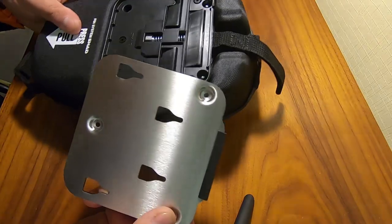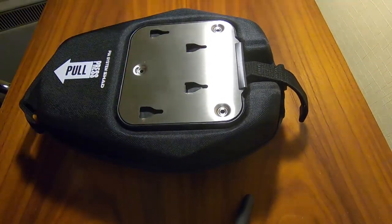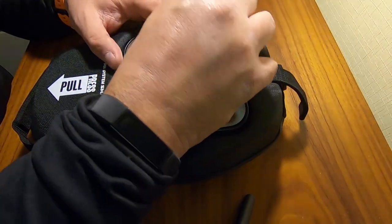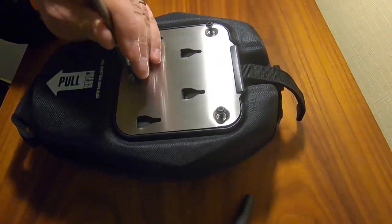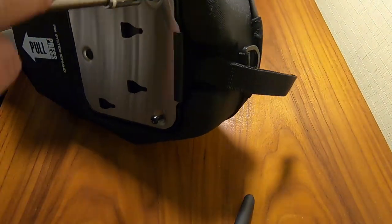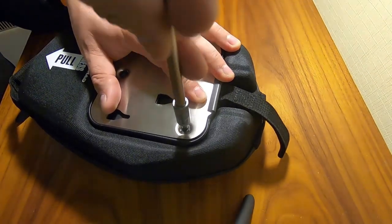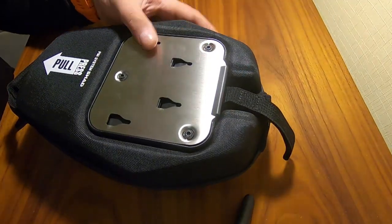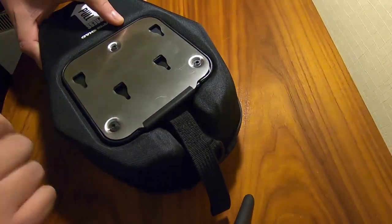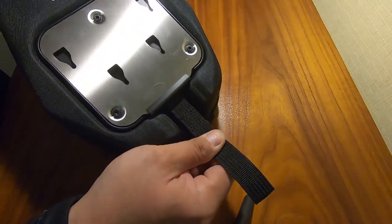The next thing to do is to actually fit the plate — these three holes on there line up with the three holes on here — so I'll just pop that onto there. They are T20, which is quite a small Torx, and luckily I have one with me, so I'll put those in. It's pretty easy. There we go, all done. That was one of the easiest installations I've had to do. These are the four holes that the bag locks onto, and when you pull the release strap it pulls away from inside — that's basically what locks and unlocks it.